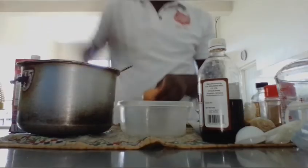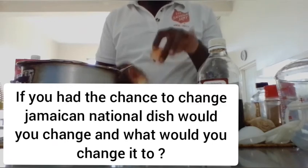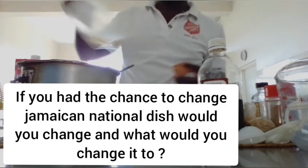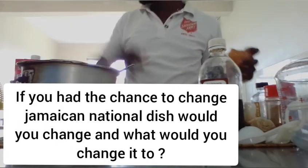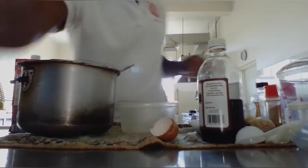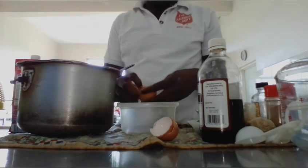Drop your hands in the comment section — if you had a chance to change the Jamaican national dish, would you change it, and what would you change it to? That's the question of the week. Remember, answer the question right down in the comment section.